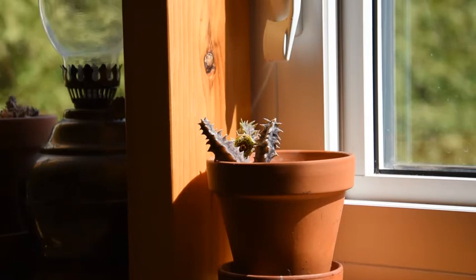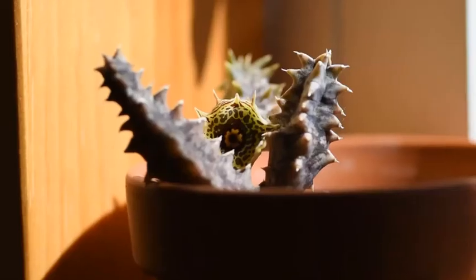I will make sure to detach one section and root it in a different pot to have it as a backup plant, in case this one decides to give up. As you can see, the flower is quite small and its colors lean towards yellow — it is much lighter than the other two stapeliads I showed you before.